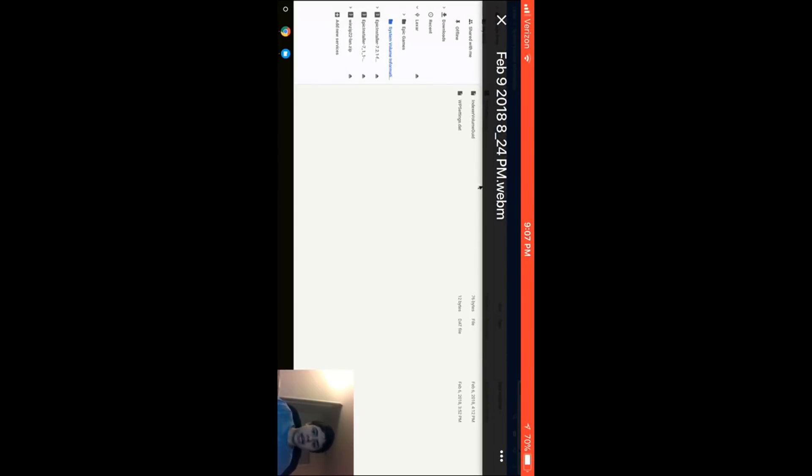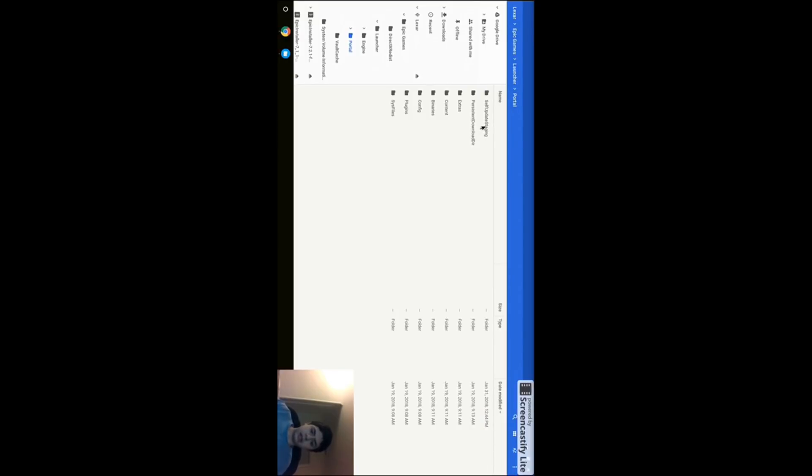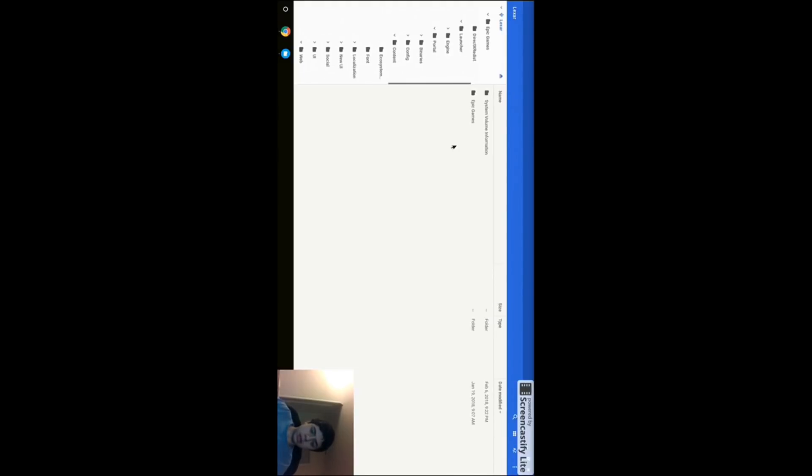You'll see Lexar listed. As you saw in the other video, you're gonna have all of these files and some of them are going to be archived. You can run them through Zip Extractor to decompress those zip files — I'll put the link for that too. Make sure all the files are in here: you have self-update, staging, content, web. You should see some files and the installer. Go to Lexar, then Epic Games, then Launcher.